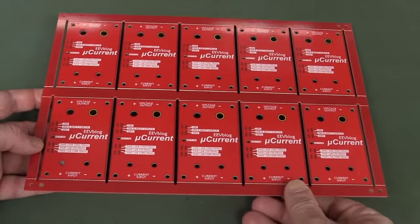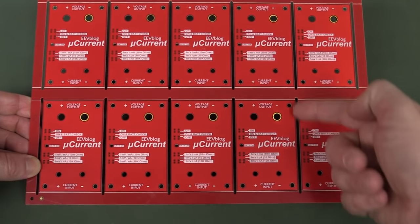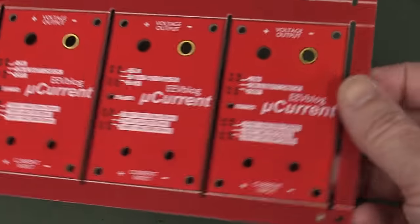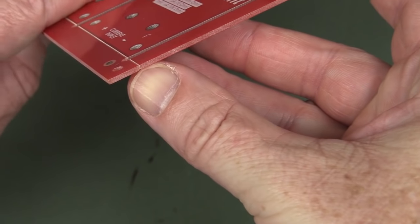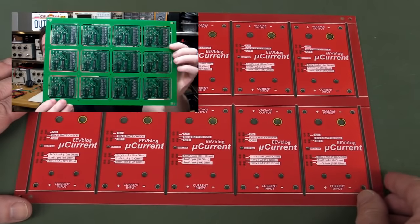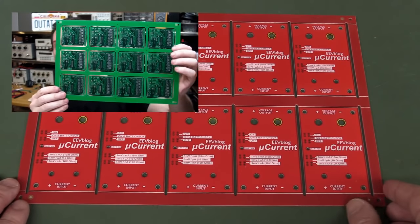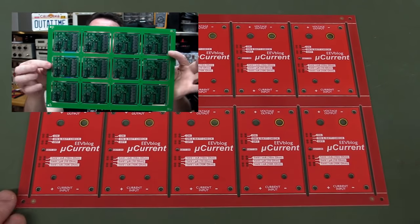This panel is actually a good example because it combines the routing paths with the V-scoring on the edges. I've done a video on PCB design for manufacturing — it's one of my most popular videos, almost approaching half a million views. Click here if you want to have a look at that one; I highly recommend it. Anyway, let's get on with the show.